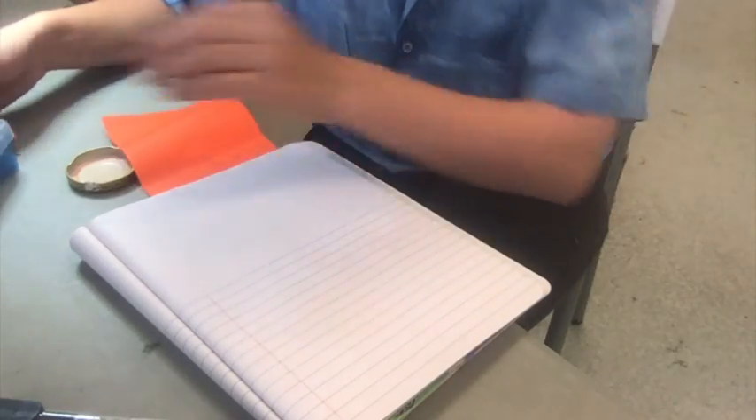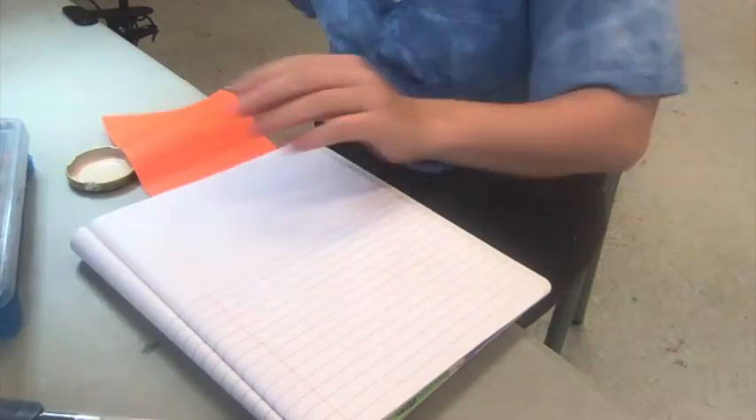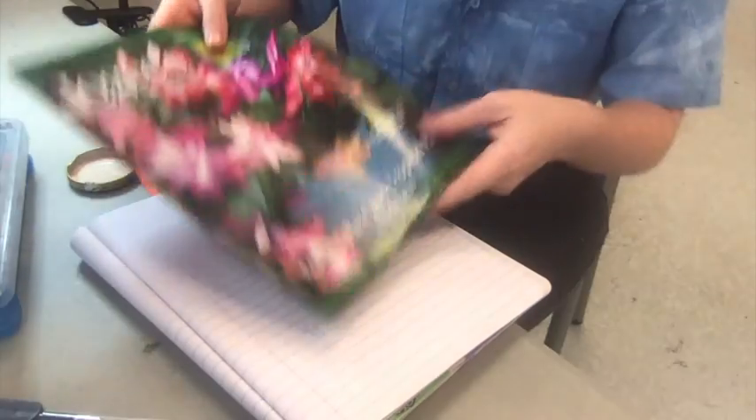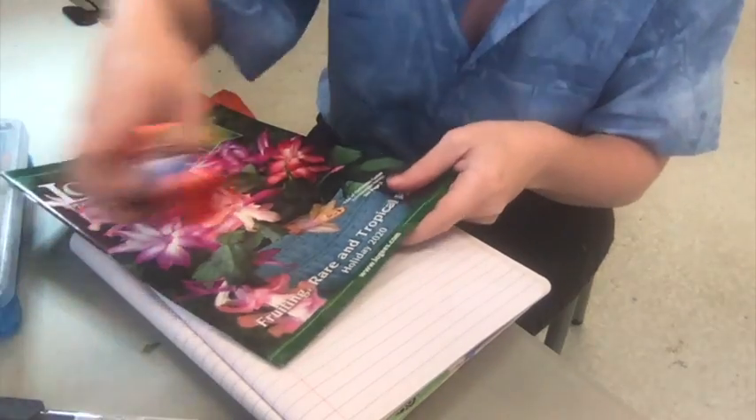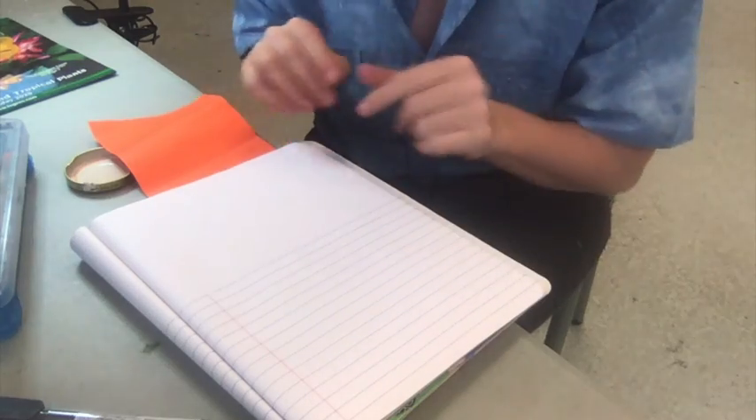Let's get started. For this project, you can choose if you want to use collage materials like scissors and glue and magazines, or if you want to draw. We'll do drawing first, then collage.